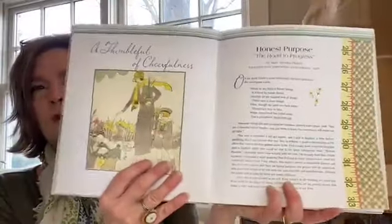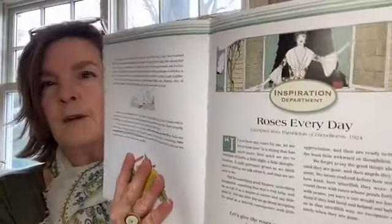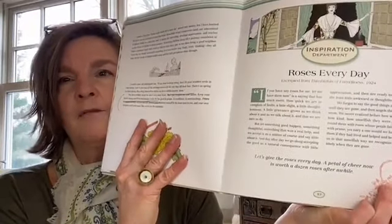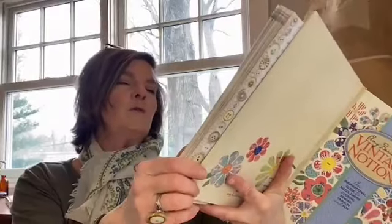Later in the chapter there's another fun little graphic: 'Inspiration Department — Roses Every Day.' When I saw that rose embroidery, I thought about the quote in here: 'Let's give the roses every day — a petal of cheer now is worth a dozen roses after a while.' The idea is that if you care for somebody or want to give somebody a cheerful greeting, do it today. One rose today is worth more than a dozen later on — that's Mary Brooks Pickens talking to us.